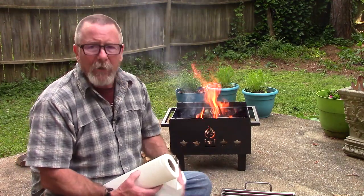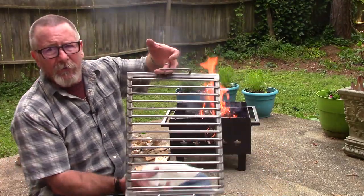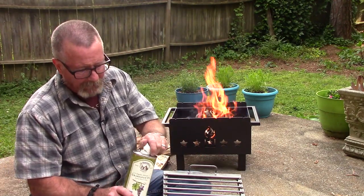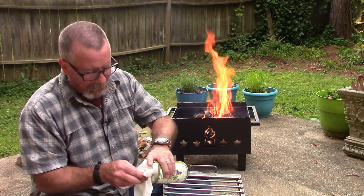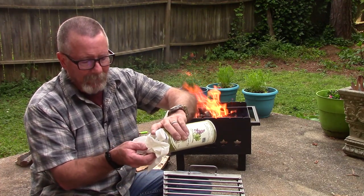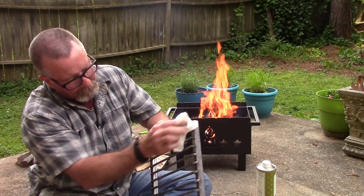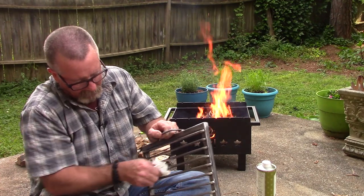While I'm waiting, it seemed like a good time to go ahead and coat the grill grates with cooking oil, just to help keep food from sticking initially and to help season them and build up a coating over time that will prevent rust. I've got some grape seed oil — I like using grape seed oil because it has a very high burn temperature. I'm going to put some on a paper towel and rub it on.